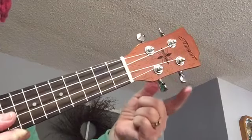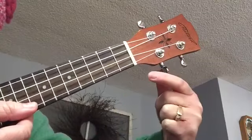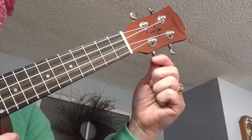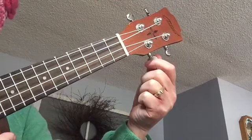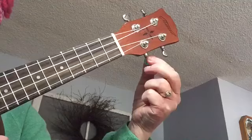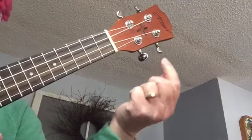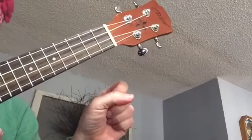Now, down on the bottom side, let's go with string one. I'm going to turn the tuning peg toward me — do you hear it getting higher? Now I'll turn the tuning peg away from me, and the sound's getting lower. So when I turned it towards me, the sound went higher. When I turned it away from me, the sound went lower.